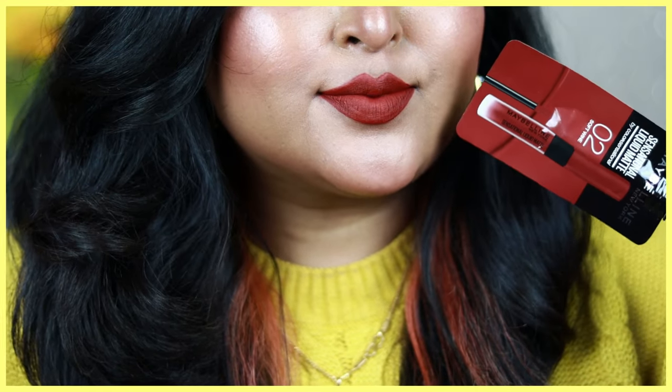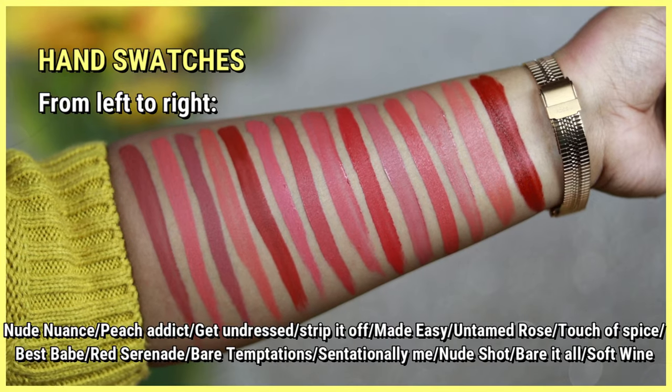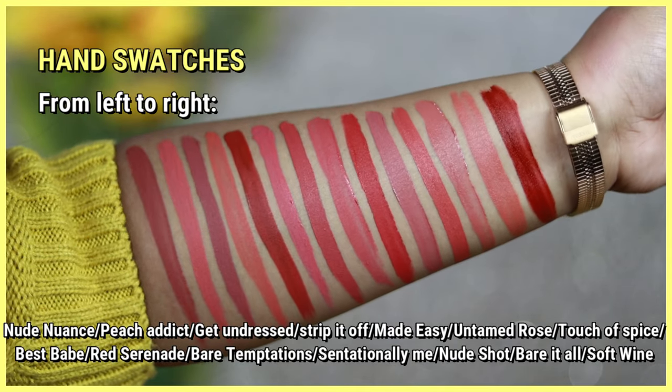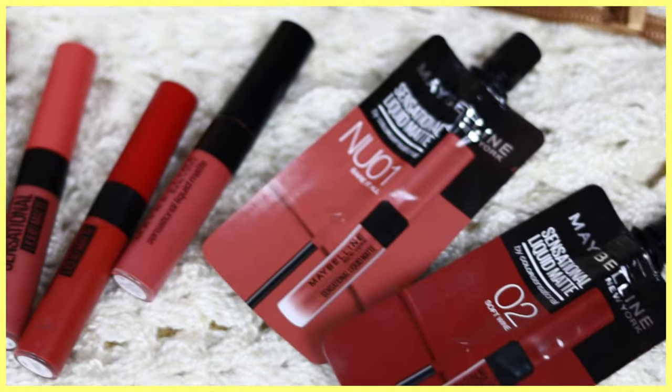So those are all 14 shades I purchased from Nykaa — all tried out with hand swatches. I'm going to put the links in the description box so make sure you check that out. We'll see you soon in my next video — until then, take care of yourself, stay safe, stay healthy, bye guys!